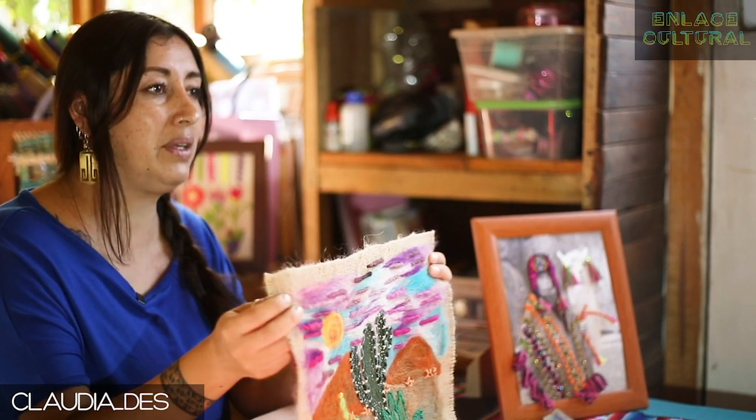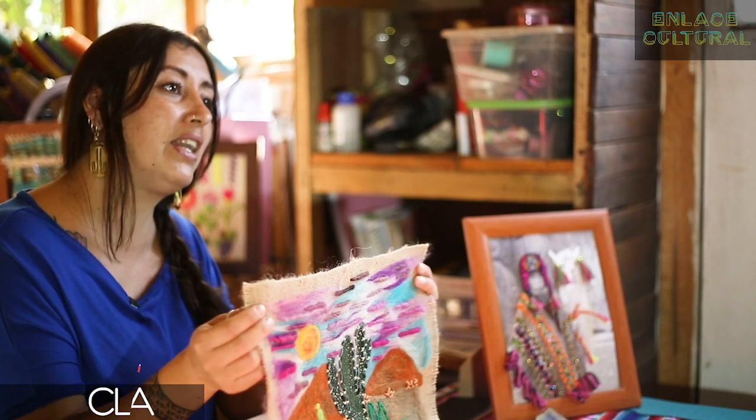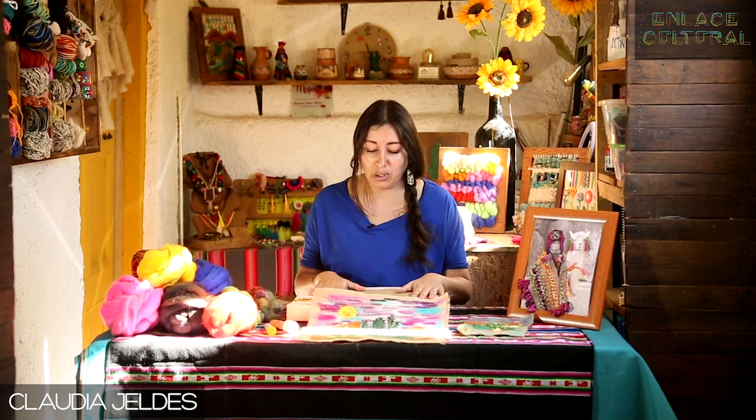La idea principal para mí de convocarlos a estas instancias es que crear es mágico y sanador, y que no importa el material que tengas, siempre utiliza lo que logres encontrar y tengas más cercano y a mano.